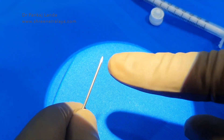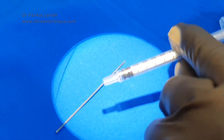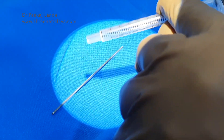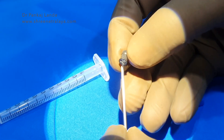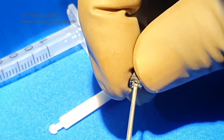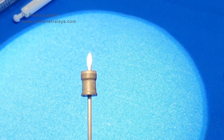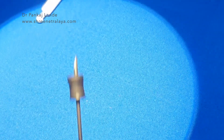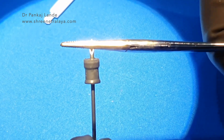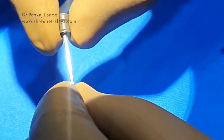Now take the 1ml syringe, take the plunger out of it, and the front rubber stopper is taken out. This rubber stopper will help us attach the metal injector to the piston of the 1ml tuberculin syringe. Just pierce the tip of this metal into the rubber stopper and then bend it so that it will lock there. Once bent and locked, this rubber stopper is attached to the piston of the 1ml syringe.